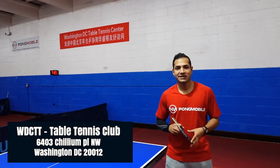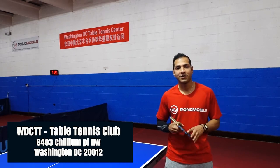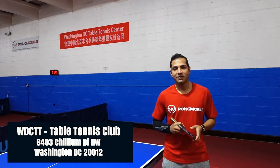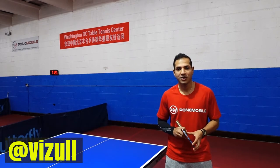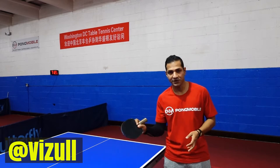Welcome to Washington DC Table Tennis Center, once again at 6403 Chillon Place Northwest, here in Washington DC. Today we're going to be talking about the penhold return of serve.